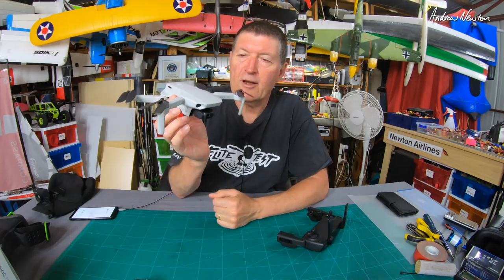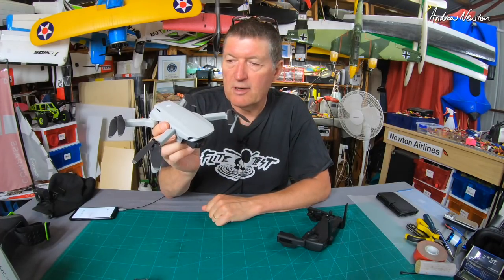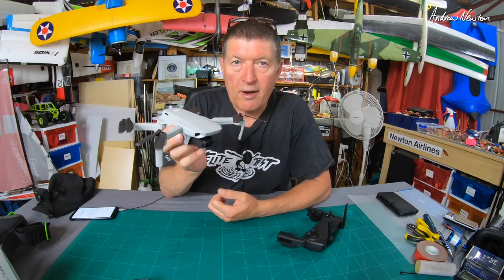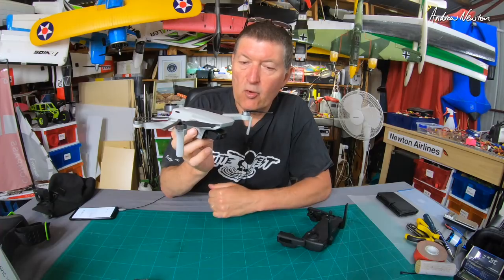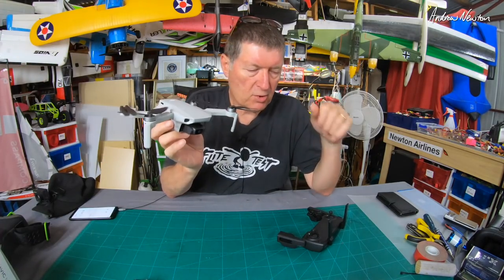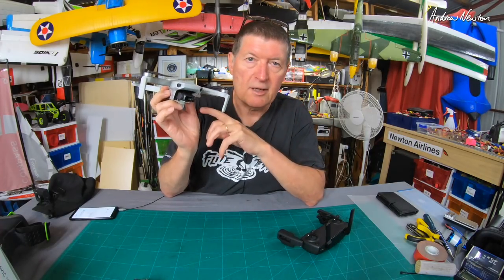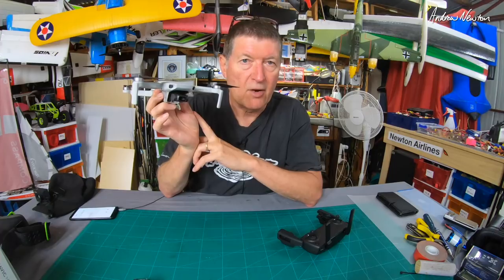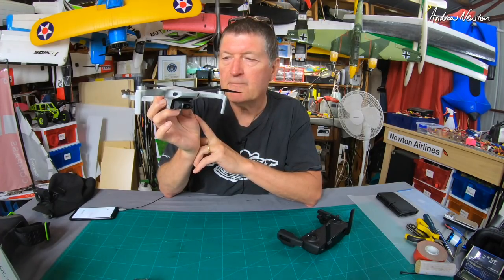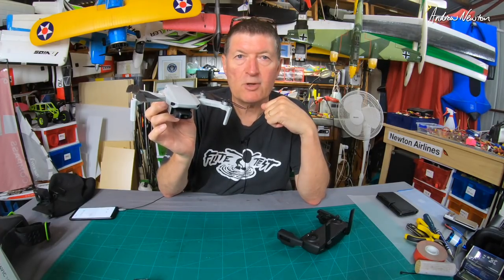So the Mavic Mini Fly More Combo — yes I'm really pleased I bought it. It suits my needs perfectly, mainly because it's small and quiet and unobtrusive. It's not going to annoy people. I can park it up in the sky just nearby. Super easy to fly. I'm not a quad flyer, I don't really care about quads, but I do like cameras and this is an awesome camera on a magic tripod basically. Video quality is good enough for my needs. Thanks for watching.